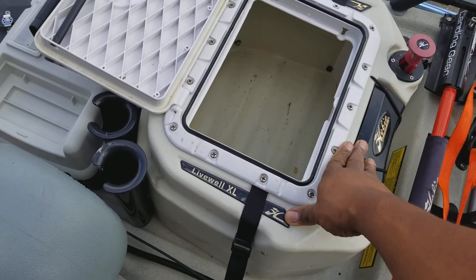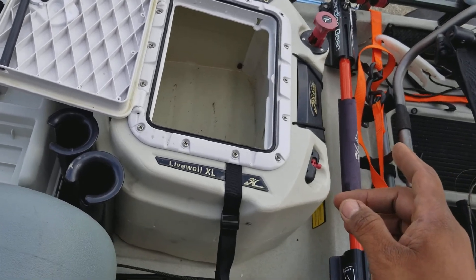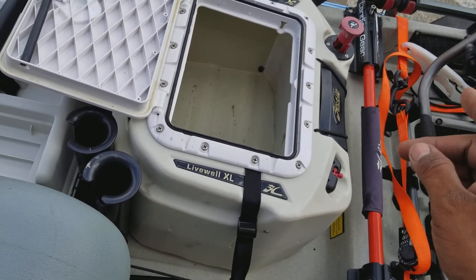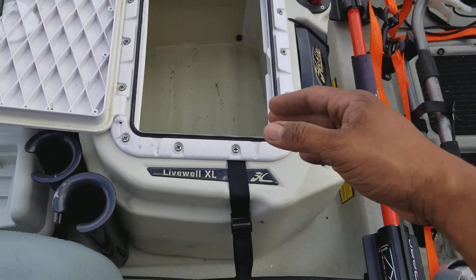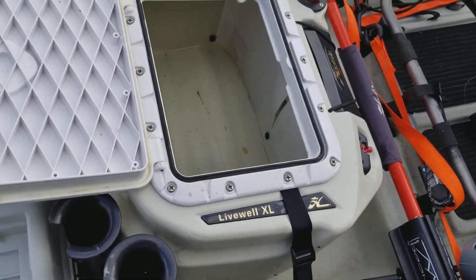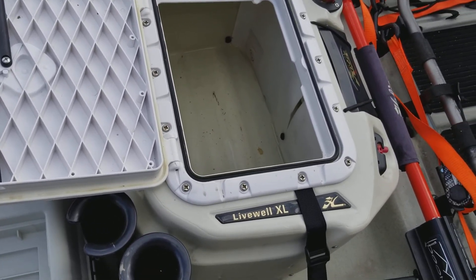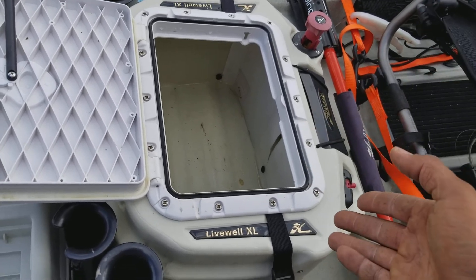Secondly, the tank here — my Hobie XL live well — I had the infamous switch failure, so I went ahead and bypassed the switch entirely. The reed switch is completely out of the circuit. I diagnosed it this morning and have everything ready, so all I have to do is literally plug in the battery and I have my live well working.